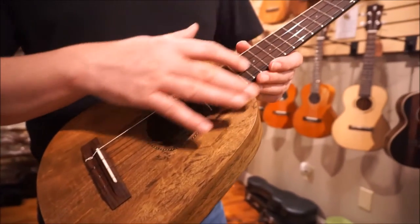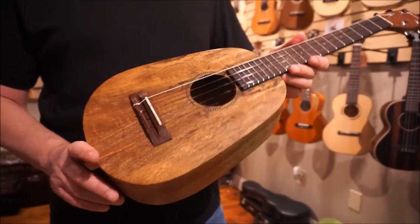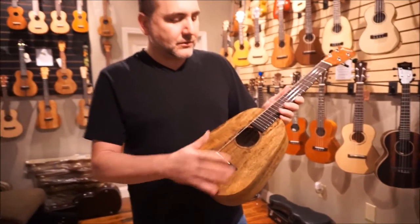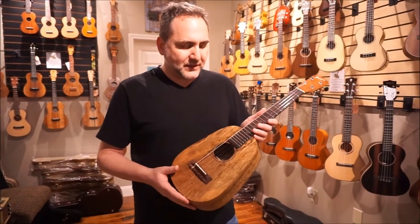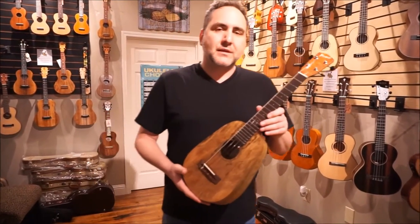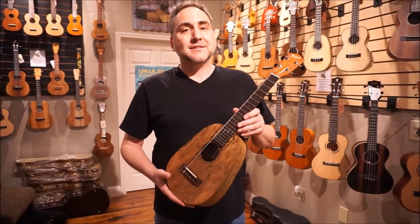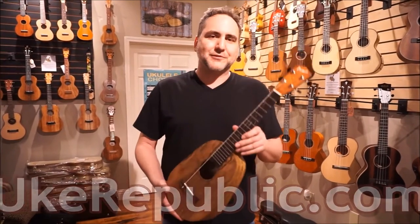You've got position markers on the front and position markers on the back. This particular model is the MGTP, so it does have the satin finish and the rope rosette. You can get this Pono and other Ponos at your favorite place for ukuleles — that's at ukepublic.com. Thank you so much for watching.